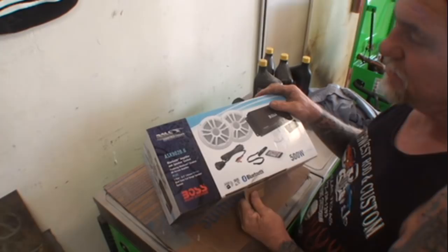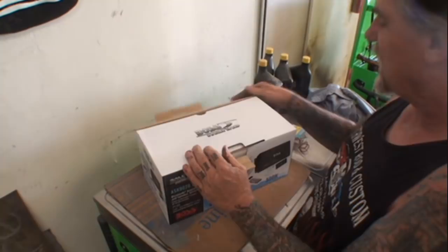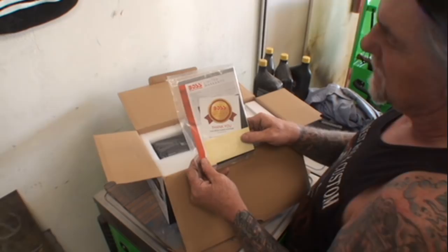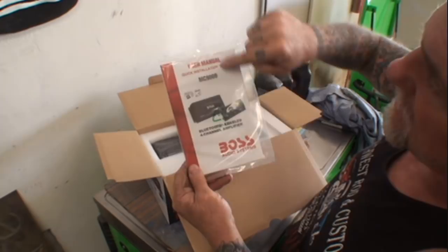If you've got a custom Harley Davidson motorcycle you can probably use this on there too. When we first open the box up, we get a limited warranty and an instructional manual with a quick installation guide. Then we get this little packet here — I guess this is a waterproof package for your phone if you're going to use it anywhere besides in a car.